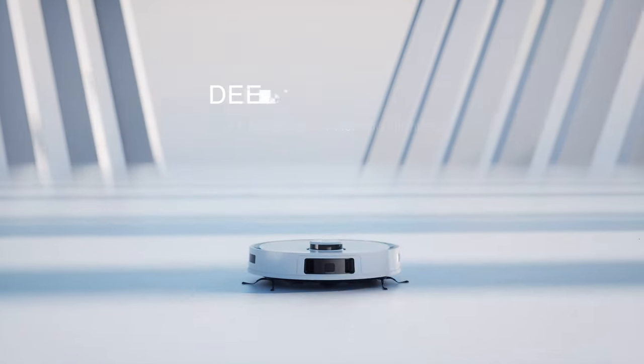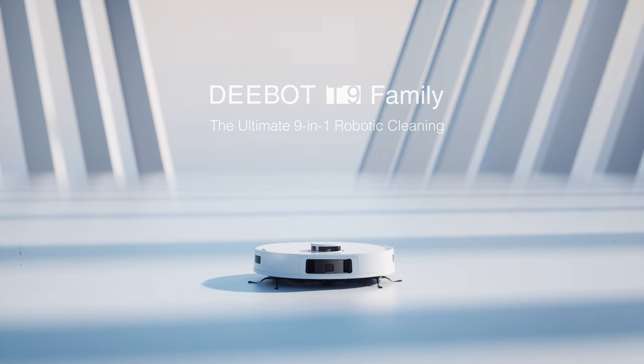D-Bot T9 Family. Your ultimate 9-in-1 robotic cleaning solution.